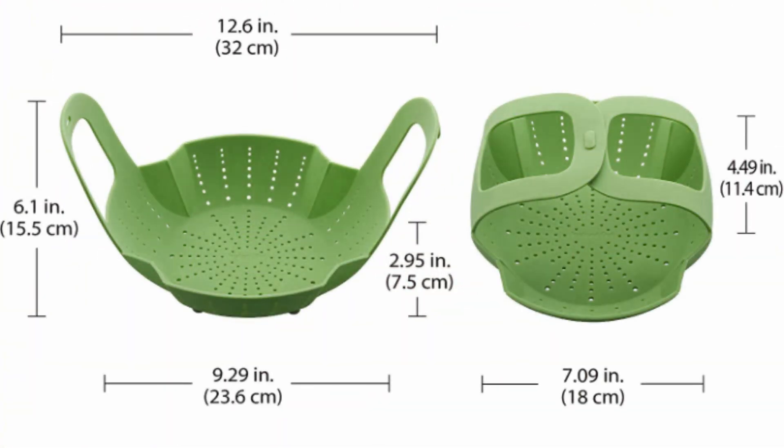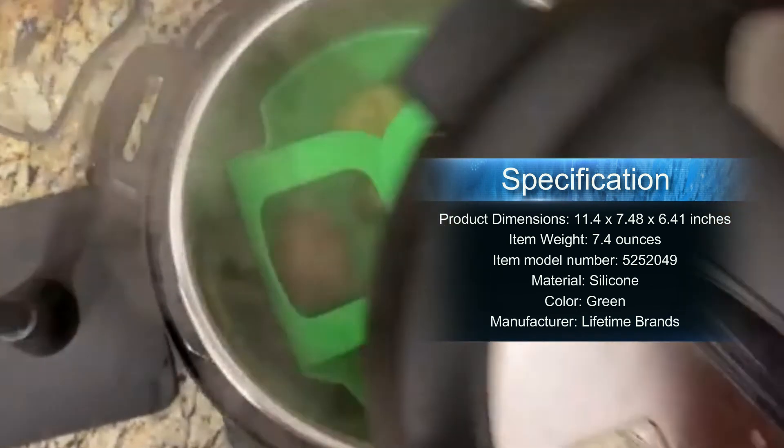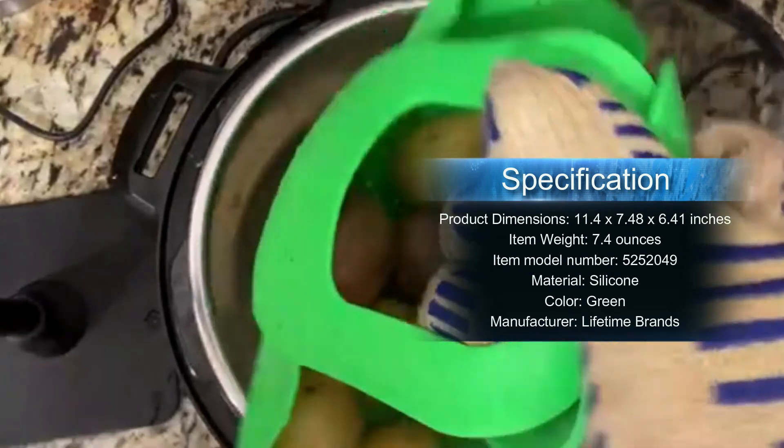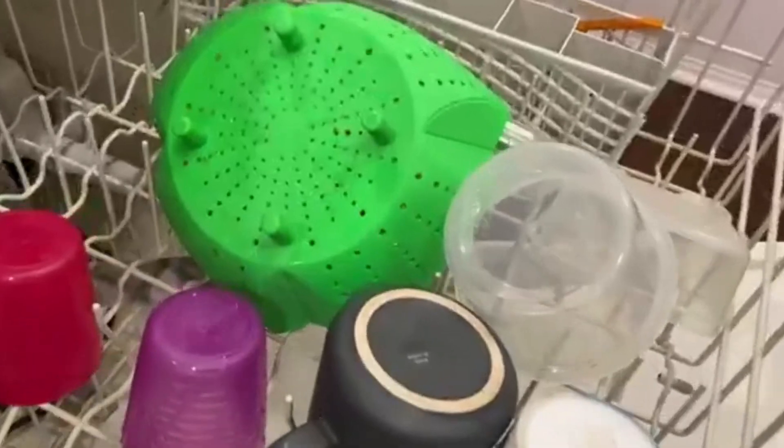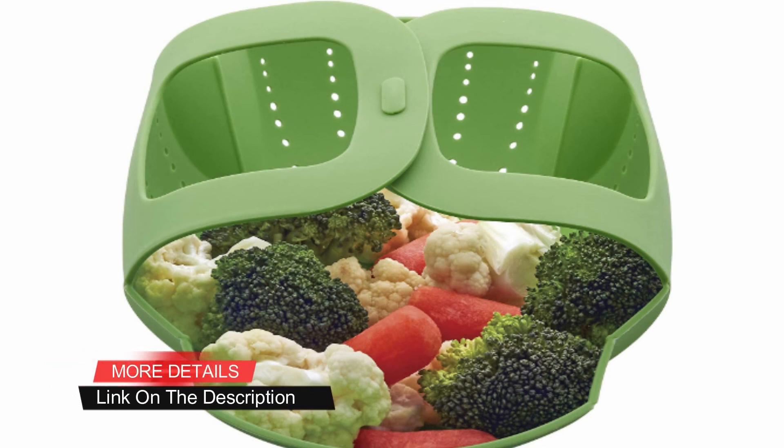This versatile basket is an Instant Pot pressure cooker essential accessory to steam healthy, nutritious foods. Specially designed for use in Instant Pot pressure cookers, its smart design features secure lock handles that neatly tuck under the lid of your Instant Pot while cooking and provide safe, effortless removal of food after cooking. The steamer basket is also dishwasher safe for easy cleanup. Compatible with 6-quart and 8-quart cookers.